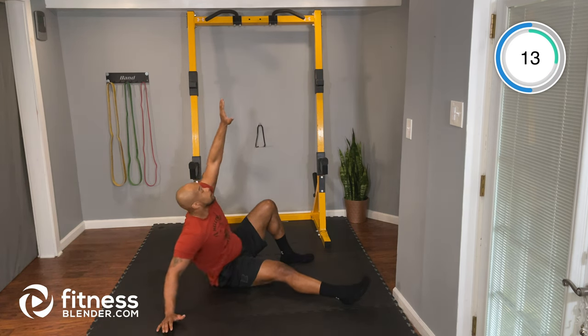Good job, keep it up. About 15 seconds. That's it, good control. 5 seconds — and time. Nice job.